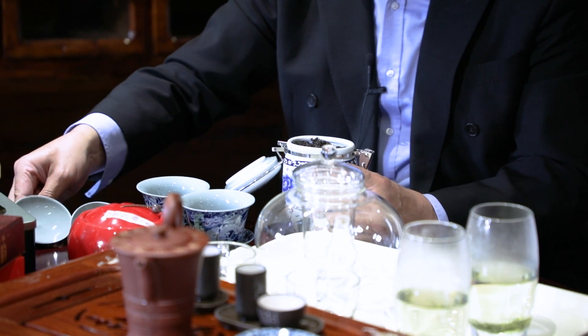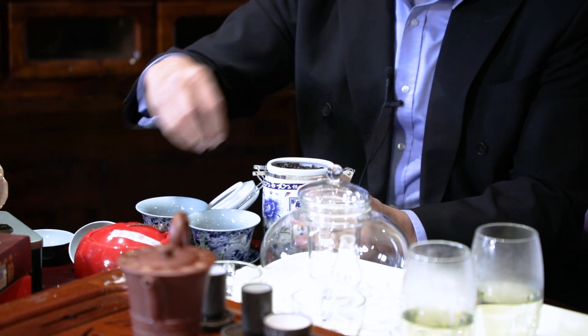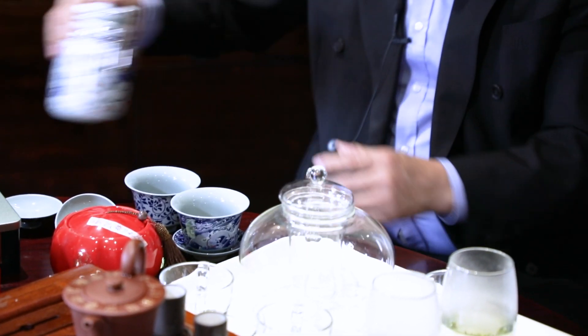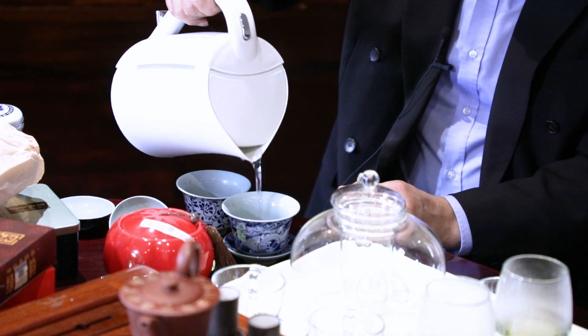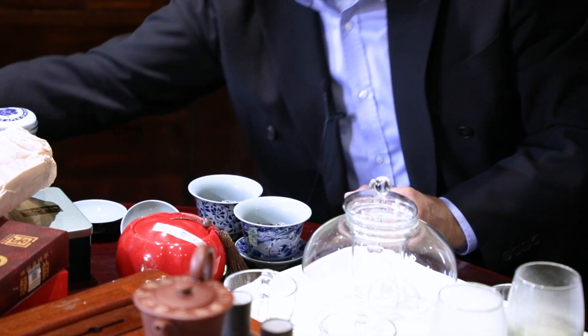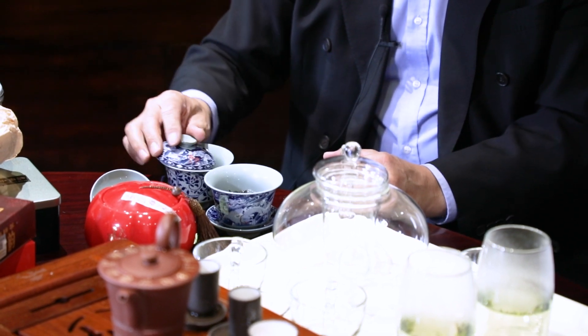This oolong tea we can put in this one here. So you put a little bit in here - this is your cup, this is my cup. And because of the fermentation they have a little dust in it, so we want to wash them first. So you put water into it.